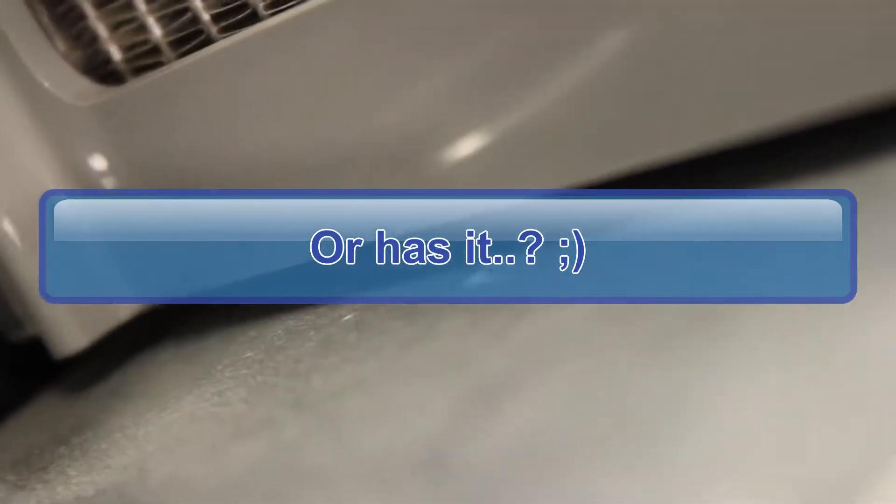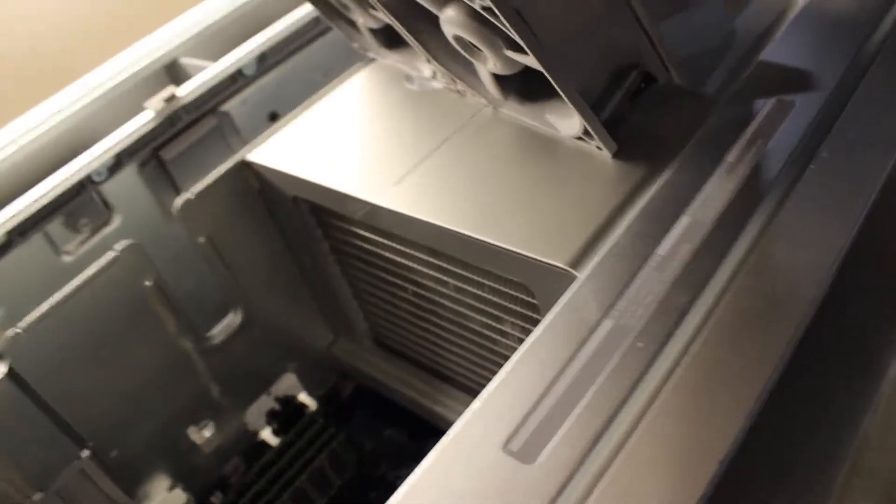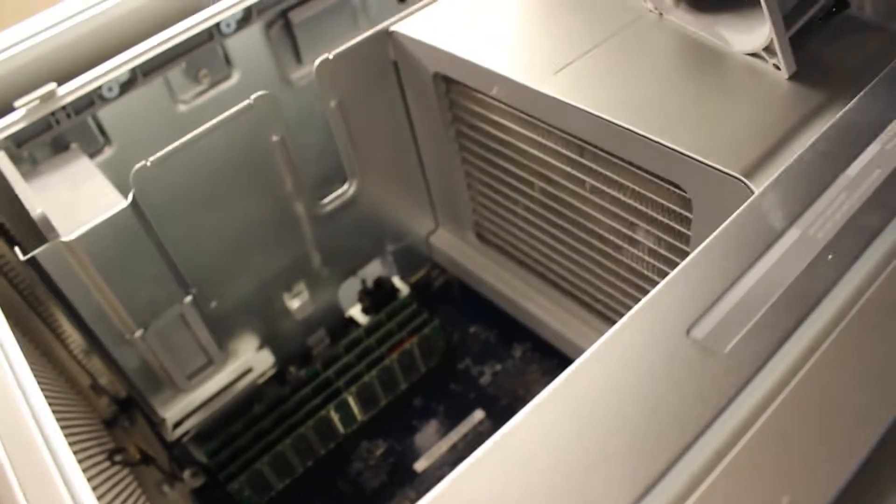Now thankfully it hasn't really leaked anywhere. There is this curious little spot of corrosion but I already checked and it has not leaked. However, like I said, these things are junk — they suck at cooling. You can get anywhere from about 15 to 17 degrees cooler idle temps when you convert to air cooling, which is exactly what we're going to do.